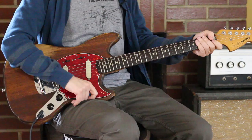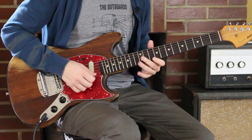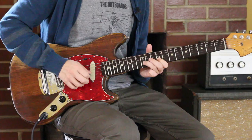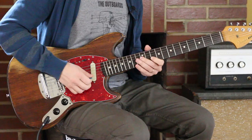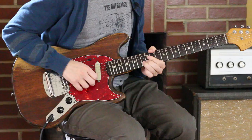Hendrix principle number 2: overbending. I'm coming from 8 to 10. This is what I consider the A tonic box — CAGED-wise, it's the one based off of the C-shaped A minor. So I'm on 10, 13 — push it up. I'm only going a whole step at first, and then I push it pretty far — 1.5 or 2 steps, depending on whatever.